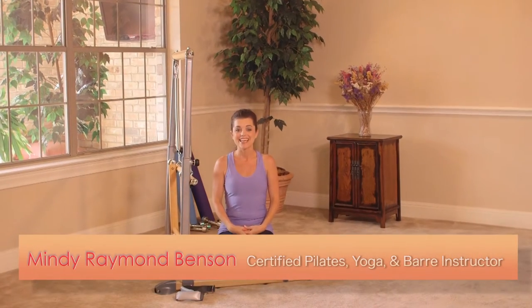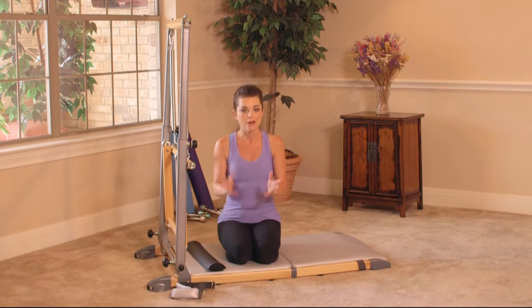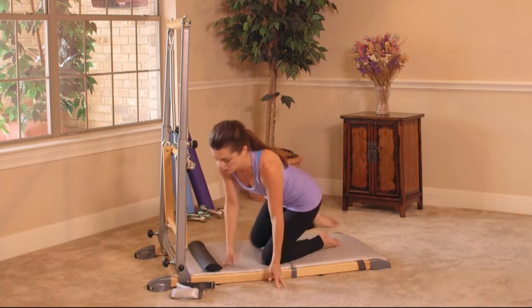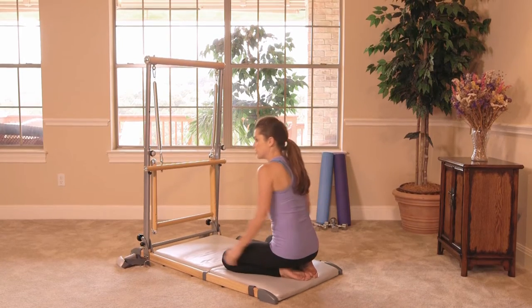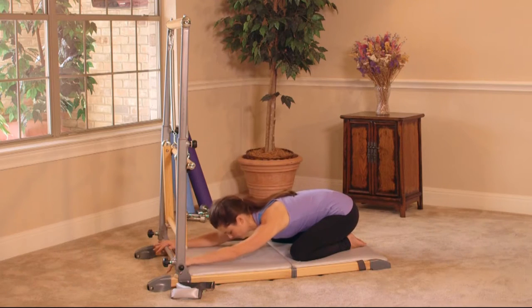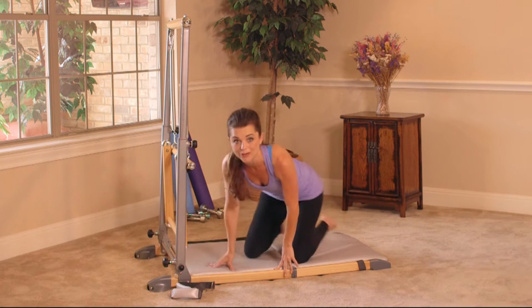Hi, I'm Mindy Raymond Benson, and welcome to my Supreme Speed Sculpting Workout. This workout is designed to give you a full body workout with emphasis on your arms, shoulders, and back. I keep moving at a pretty decent pace, so at any time if you need a rest, please take one. A great pose to rest in is Child's Pose — draw your knees as wide as a mat, sit your hips back to your heels, and fold forward. Take as long a rest as you need and just join back up when you're ready.